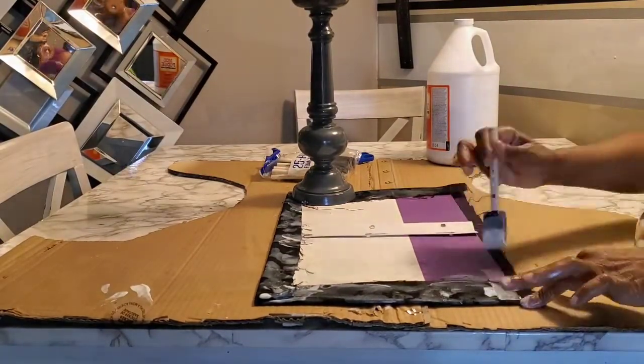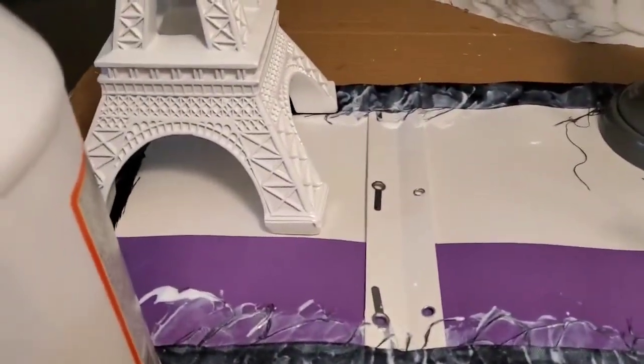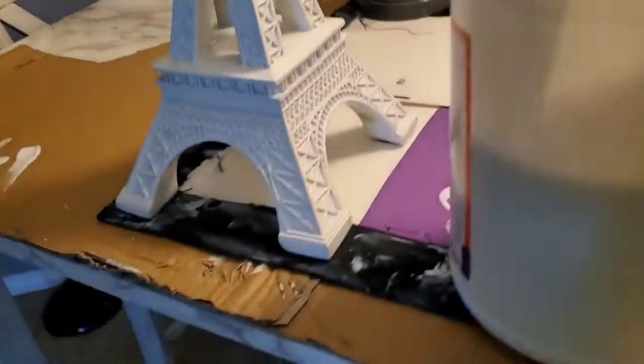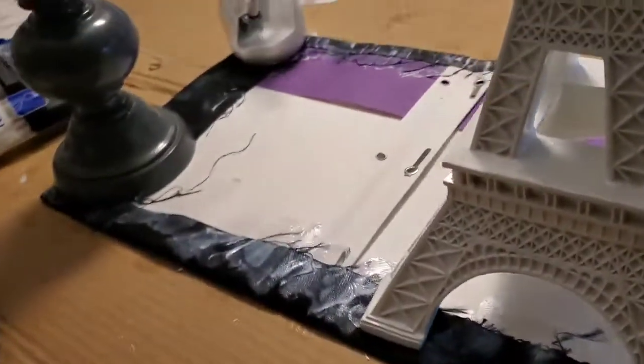Now, this Mod Podge does dry clear. Mod Podge is like Elmer's glue, so it will adhere the fabric to the folder permanently. It looks a mess, but the end result is what I wanted, and it turned out very nice.